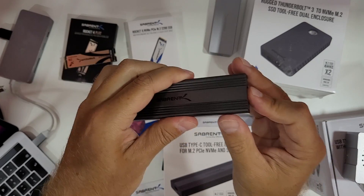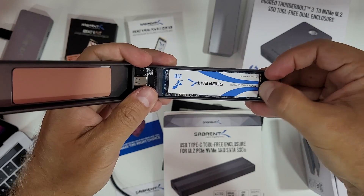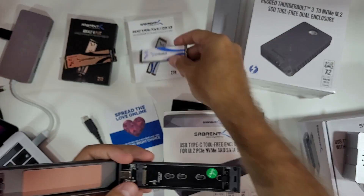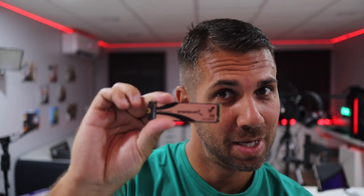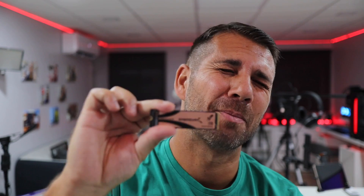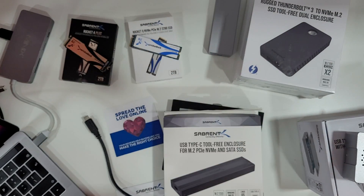Really great speeds on a really affordable enclosure with great quality — I love the system. So I press the button and close it up. By the way, this is also the Sabrent Rocket 4 Plus — currently the fastest NVMe on the planet, at 7000 megabytes per second on reads and writes. I'll leave a review link above; I also did speed tests on Windows with Crystal Disk Mark.